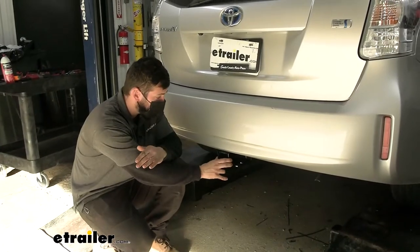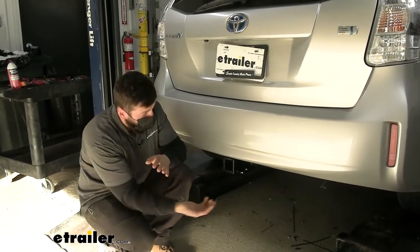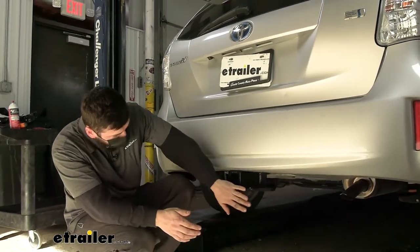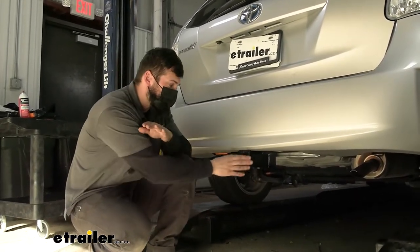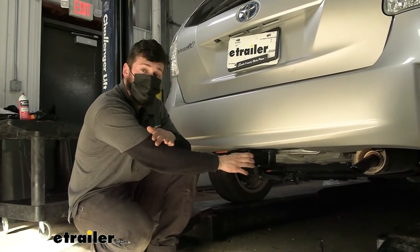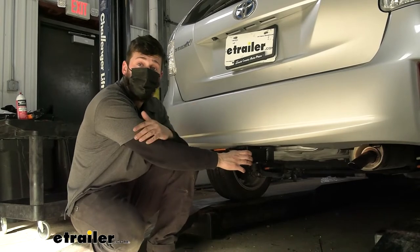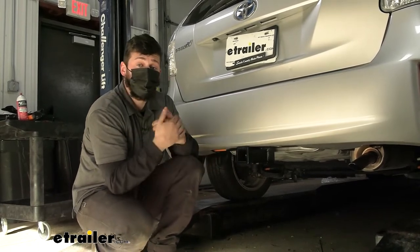I do like the looks of it. It has a hidden design, meaning the cross tube is actually tucked up behind the bumper and the only thing we can see is the receiver tube. It's also going to have a nice hammered powder coated finish which is going to help it blend in with the vehicle well, and also helps protect the hitch from rust over time being that it is on the underside of the vehicle.